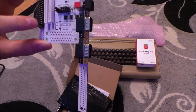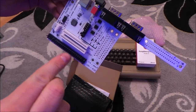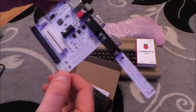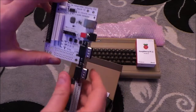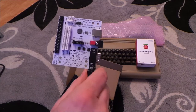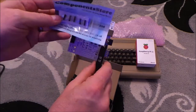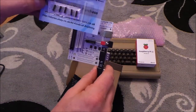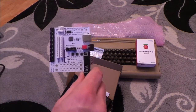You put the keyboard on that set of pins there. Because that Commodore 64 - the problem is it needs to be powered from here. I've had to buy loads and loads of stuff. Here we go - I've bought a set of headers to put in there so I can then connect a USB header cable.